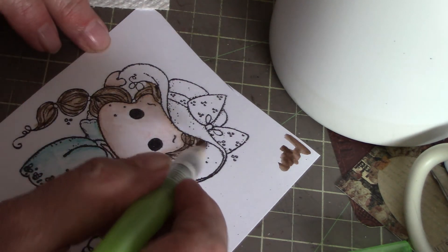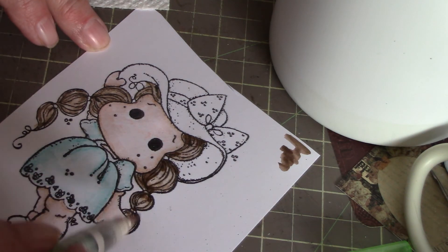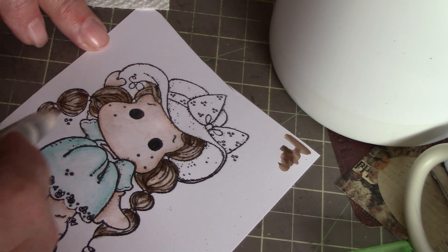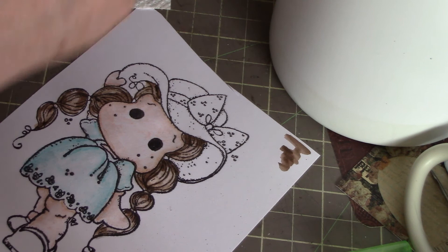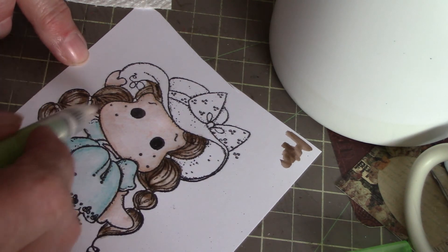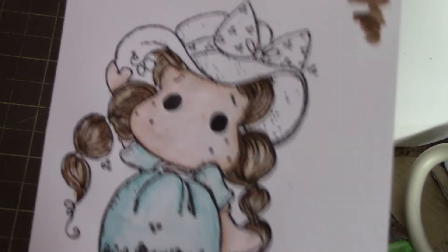Then you can go in and add some more dark areas if you want, just to get some more depth and highlights showing up. Dry your brush off a bit and come in and move it around more to get it blended. You can see just how quickly we've done that.